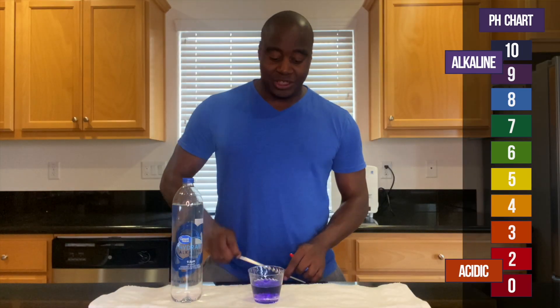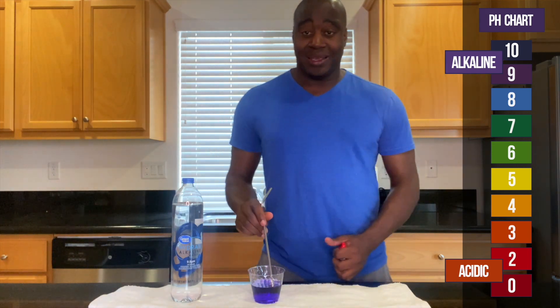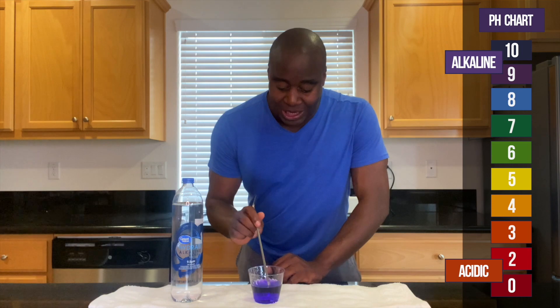Ta-da! Yep, surprise, surprise — it is showing alkaline. So once again, I'm going to blow into it and let's see if it actually is strong enough to maintain that pH or if it changes colors.